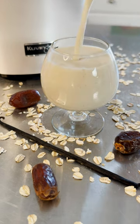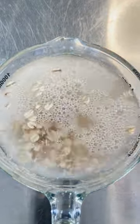Let's make vanilla oat milk. For this recipe, you'll need one and a half cups of oats, three cups of water, three pitted dates, and a vanilla bean.